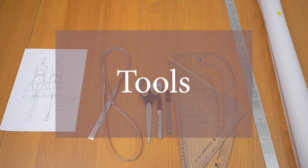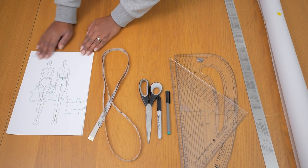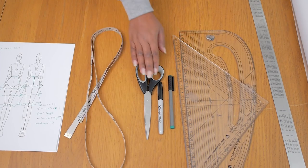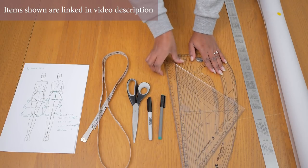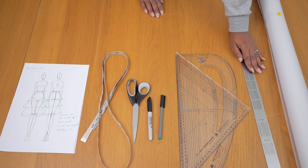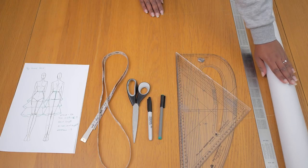I'm going to be working with the following tools to make the patterns for the skirt. I have my sketch already here — I find doing this just makes making the pattern a lot clearer in my head. I also have my tape measure, paper scissors, pens, my set square and pattern master, and my long metal ruler, as well as pattern paper. All items are going to be linked down below in the description box.